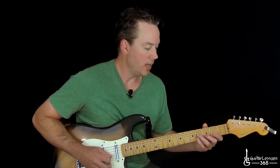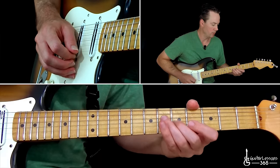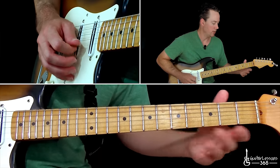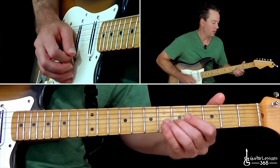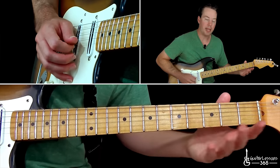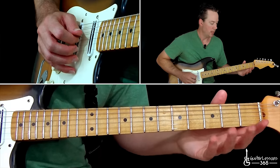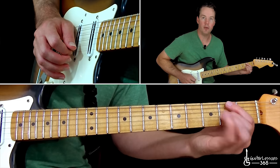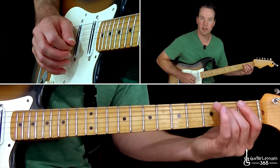Three to zero on the B string — you can just really kind of graze over the strings. Then from there you're going to slide from three to five on the B string, then the high E string again. Hit the high E string with an up stroke and then down, up — three to zero on the B string. Then pick the third fret on the G string, slide down, pull off to the open string, over to the second fret on the D.